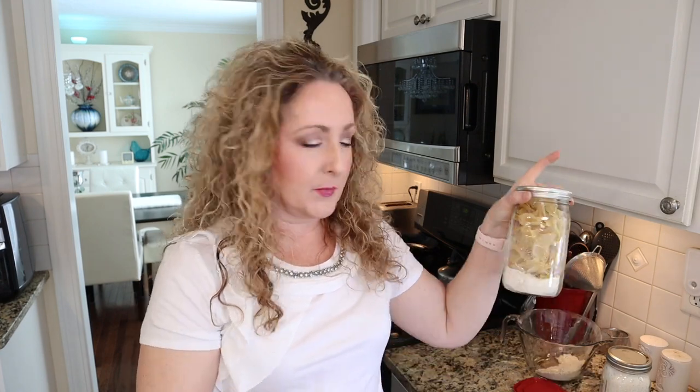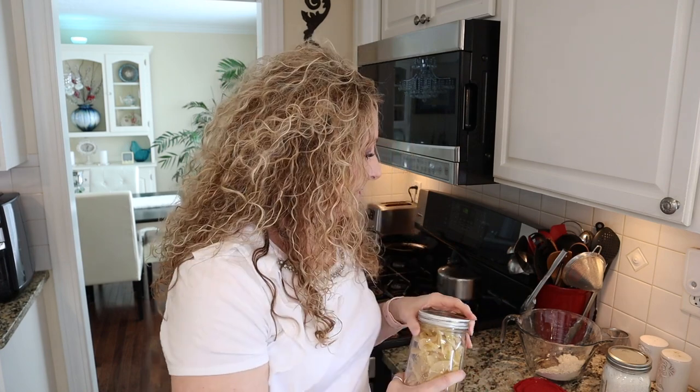My friend Cindy likes to put her mix in a baggie and then place the baggie on top of her potatoes. I'm not a fan of plastic baggies for long-term storage — I think things tend to take on the flavor of plastic over time — so I prefer to just put the mix in the bottom of the jar. Also, make sure you check the date on your powdered milk. Just about everything else will last a really long time, but powdered milk can spoil, so date the jar with the best-by date from your milk container.